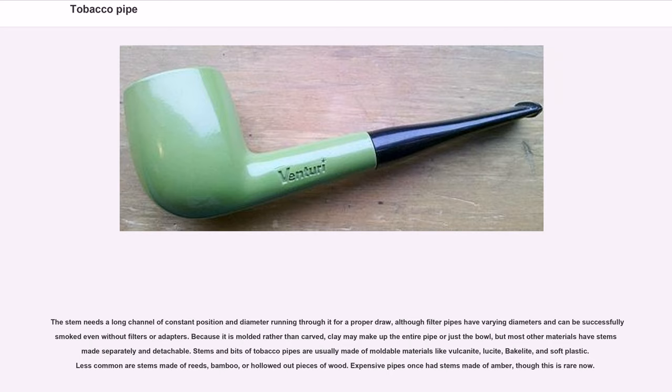Stems and bits of tobacco pipes are usually made of moldable materials like vulcanite, lucite, bakelite, and soft plastic. Less common are stems made of reeds, bamboo, or hollowed-out pieces of wood. Expensive pipes once had stems made of amber, though this is rare now.